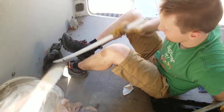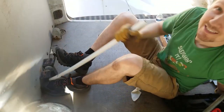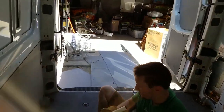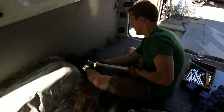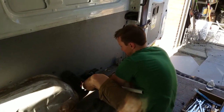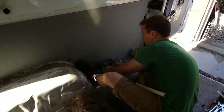I've got to figure out the one-man system to get these things off. One foot holds the socket wrench on and the other hand holds the other wrench in place.